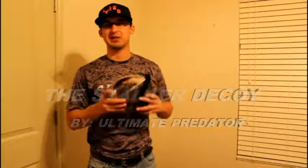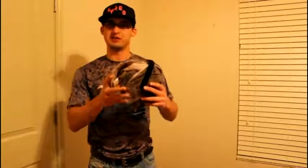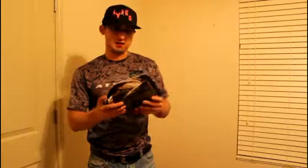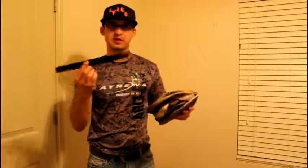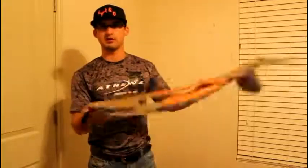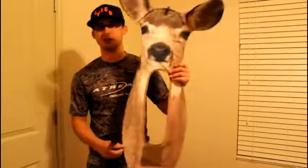When I first opened the package I wasn't expecting this decoy to fit into a small ball like this. Then after I figured it out, it comes with three velcro straps and it kind of flops out just like that.